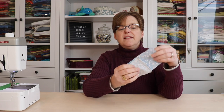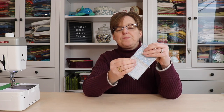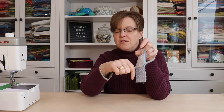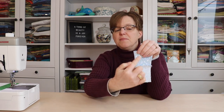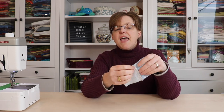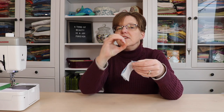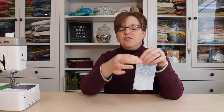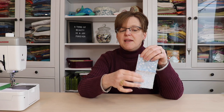When I line these up to sew them together, on this side the seam is pressed to the dark side and on this side the seam is pressed to the dark side. I can feel with my fingers — because it's like a little bump in the seam — that the seam is aligned. That will make it a lot easier when I go to stitch this seam to make sure that those cross seams stay lined up.